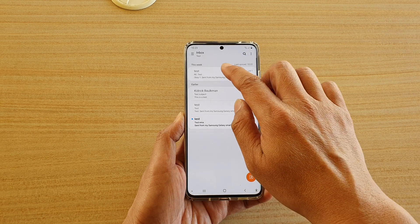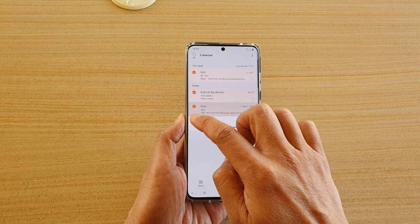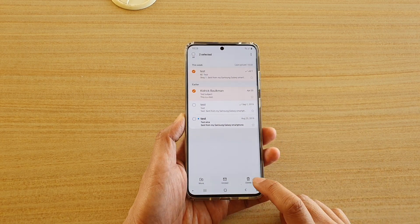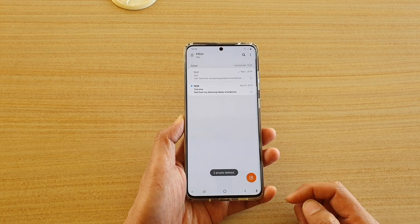Another way to do it is to tap and hold onto one of the emails. Here you can select multiple emails — for example, select two emails — and then tap on the delete button at the bottom, and that will delete those emails.